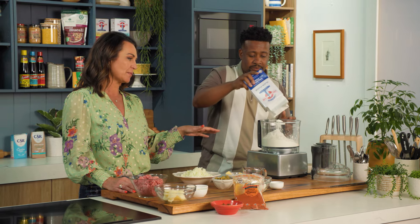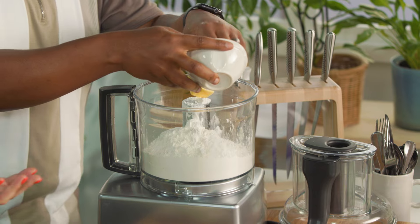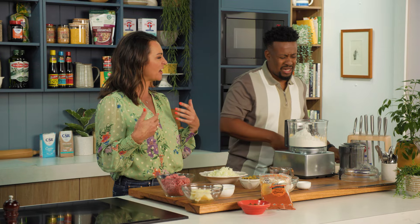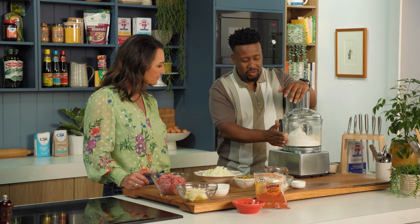I actually do love that you're making the pastry from scratch, because although there are some really good pastry companies out there, a lot of the ready-bought pastries have got hydrogenated fats in them and ingredients that you just don't want. So at least you know what quality of ingredients are going in there. It's super simple.